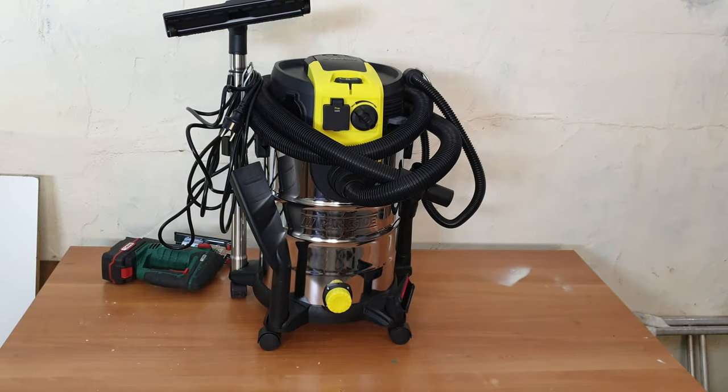Well guys, what do you think? Do you like this vacuum? It costs 80 euros if you want to buy it. For me, thumbs up — I'll keep it and use it, because you need a vacuum for your workspace, garage, basement, and home — to clean, to blow, whatever you want to do. Thank you for watching. Please subscribe to my YouTube channel, like the video, share it — you never know who might need it — and hit the notification bell because more videos are coming. Have a nice and lovely day, bye bye!